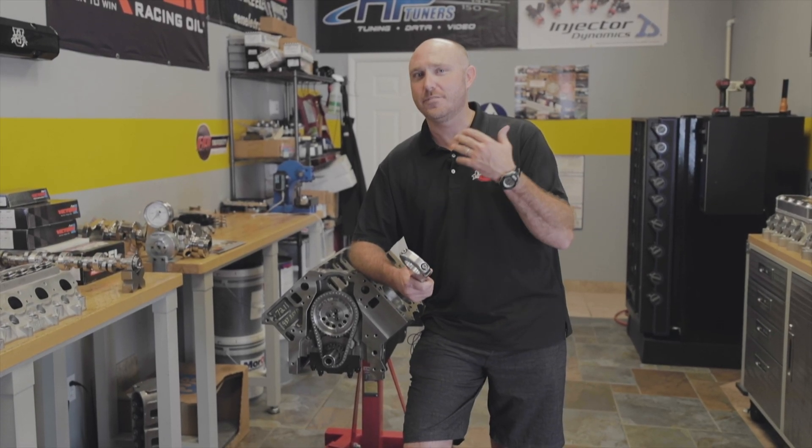Hey everybody, what's up? It's Ben Strader back with you for another episode of How Not to Be an Idiot on the Internet.